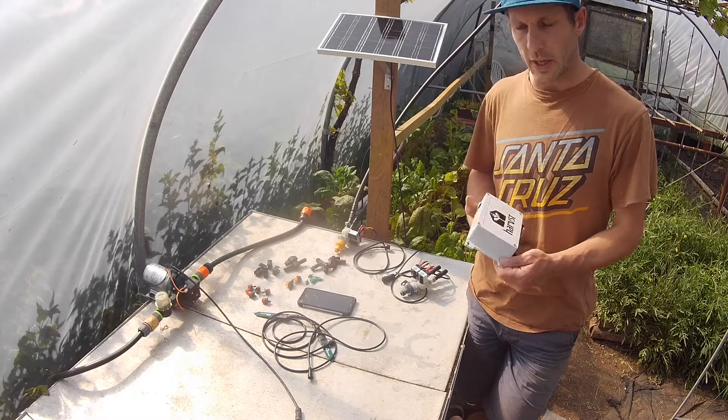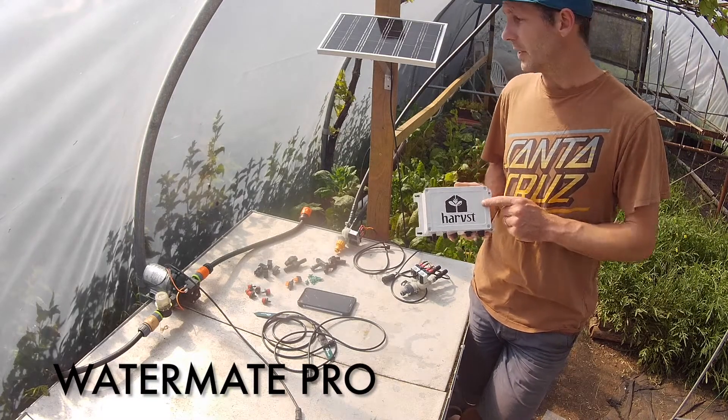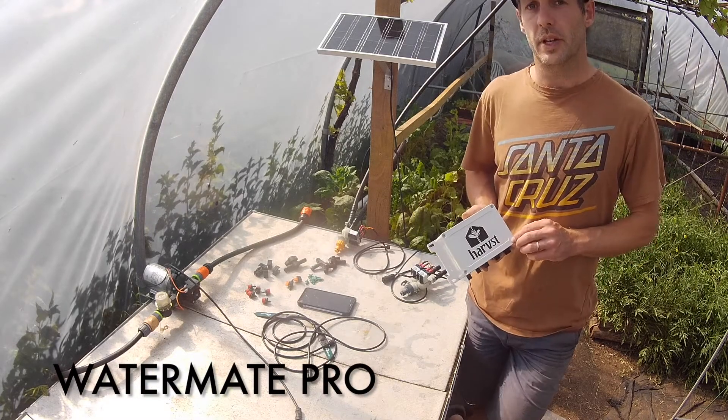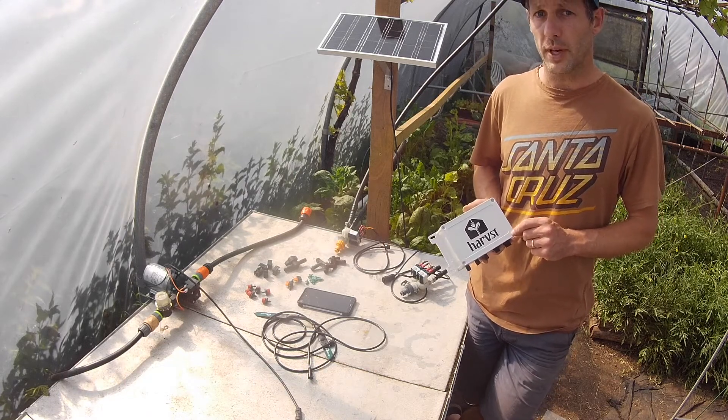Hi, I'm Chris from Harvest and I'd like to introduce to you the WaterMate Pro. This is our automatic solar powered sensor driven irrigation system for greenhouses and polytunnels up to 40 metres squared.